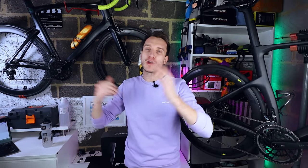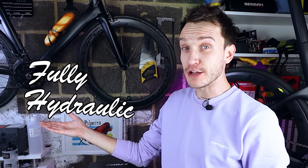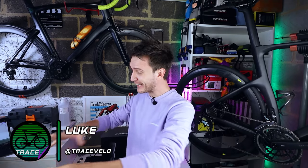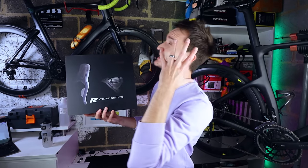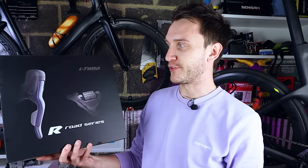Hello and welcome back, ladies and gentlemen, to another fully hydraulic Trace Fellow production. My name, as always, is Luke. A little bit of a rush job on today's episode, so apologies in advance. I literally got this in the post a couple of hours ago, and if you're anything like me, you've been desperate for a bit more information on this L2 hydraulic groupset.